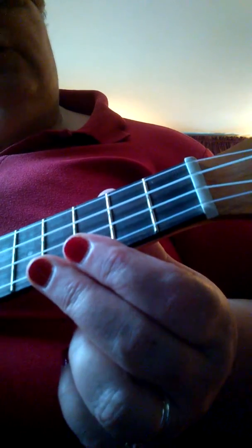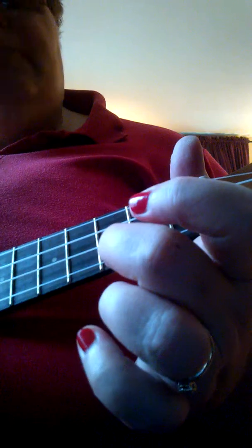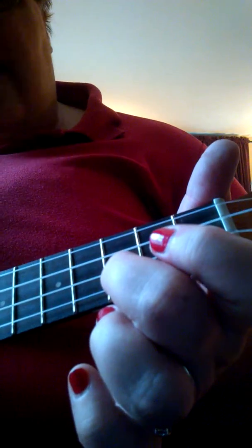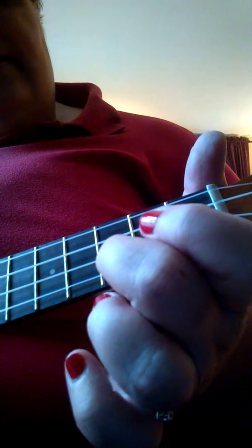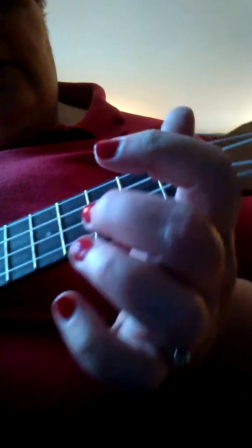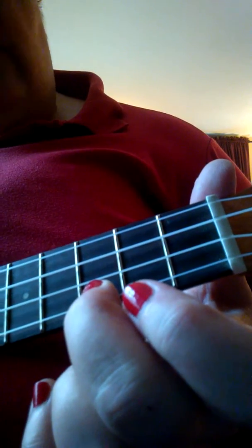A zero on the page means open. So if we go DO, top DO — DO is C, obviously — then the second fret, then open. So let's look at that again. The top DO, we're going high to low on the piano. From DO, RE, MI, FA, SOL, LA, TI — going to the high DO.